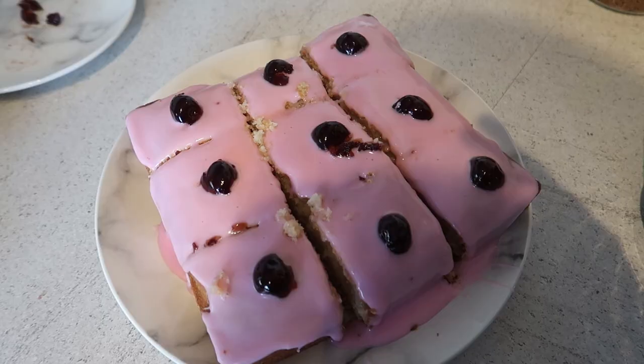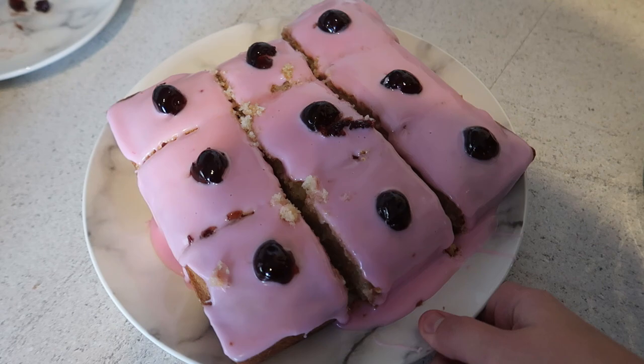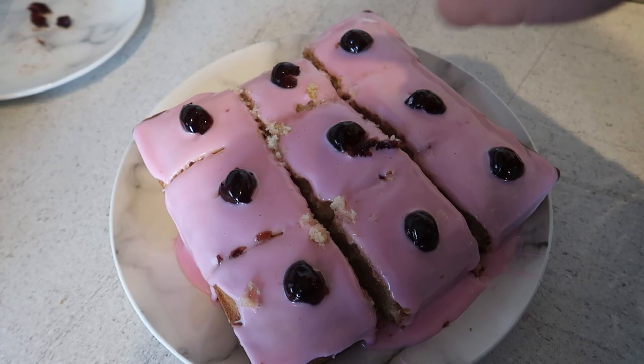That's all done! I'm going to let the icing set for a little bit so it goes slightly harder on top, and then cut them into little bite-sized pieces. This looks so good — I can't wait to get Sean to try these later and see what he thinks.